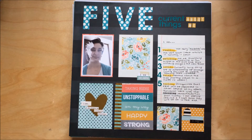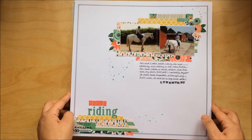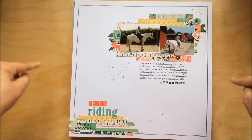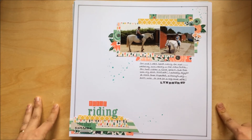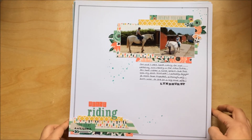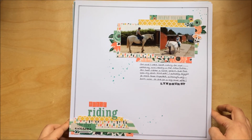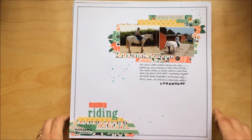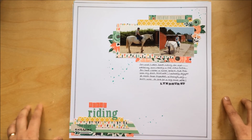Another layout — I made this one for Stax Sketches. I really love this layout. It was based on the Stax Sketches sketch, which they release every two weeks.